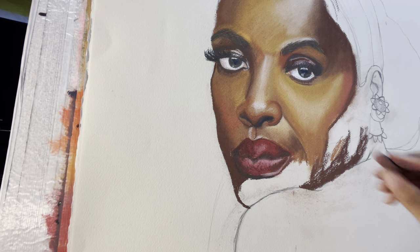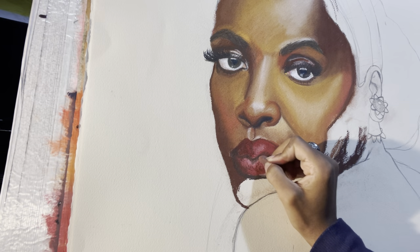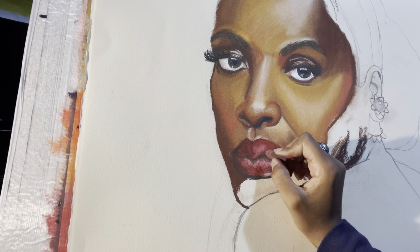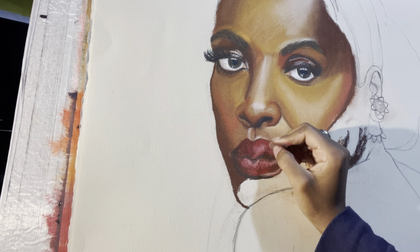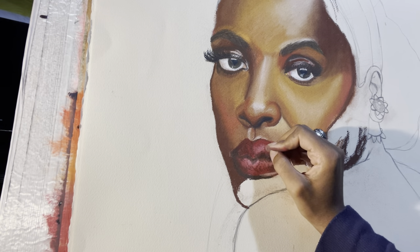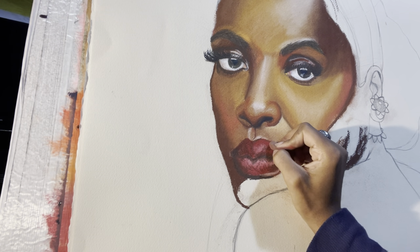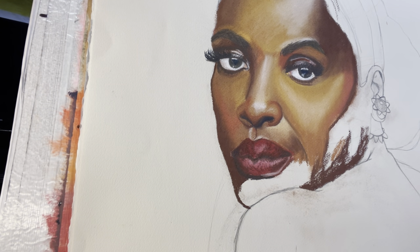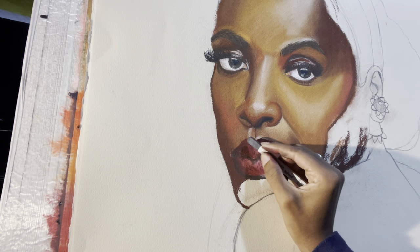Real quick — when you're adding wrinkles on the lips, try not to overthink too much about how they look. Nine times out of ten, just do random lines and when you step back to look at it, it'll make more sense. Don't overthink it — just do what you gotta do to get the details.